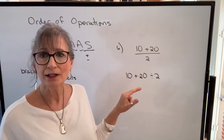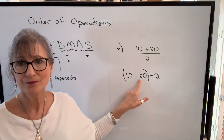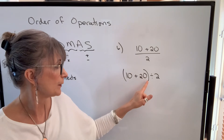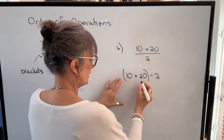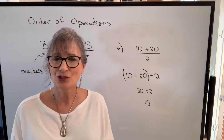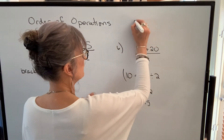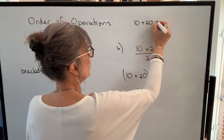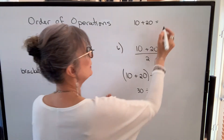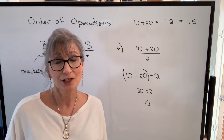There are two ways to correct that. One: put brackets around the addition — use the front bracket and end bracket on your calculator to force it to do the addition first, giving 30 divided by 2 equals 15. The other option: enter 10 plus 20, press equals to force the calculator to add first, then divide by 2, and you'll get the correct answer. Be aware of the order of operations your calculator is following.